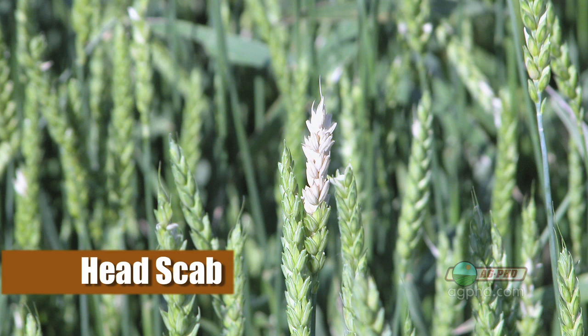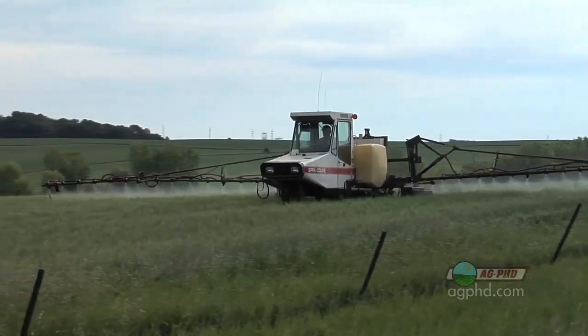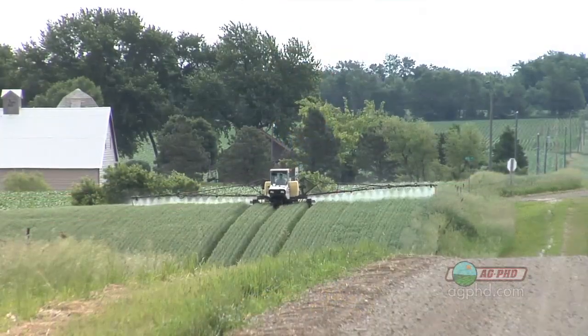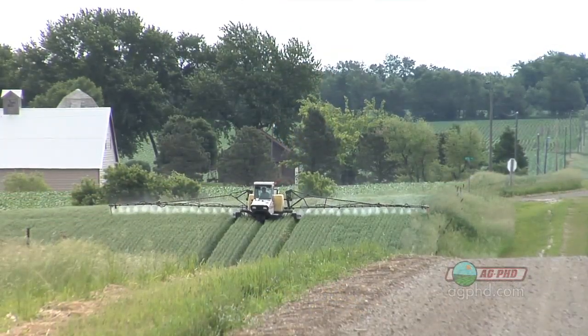We usually save Prosaro, Caramba, and Folicure for the later head scab timing spray, and we'll talk about head scab on another show. For today we wanted to focus on flag leaf timing and make sure you understand — especially if you didn't get an earlier spray — this would be the time to do it. One important thing: you're only going to protect the leaf tissue that you cover. A flag leaf application will not protect your head later in the year; it protects that flag leaf. So wait until the flag leaf has emerged and then coat it with fungicide.